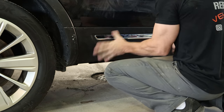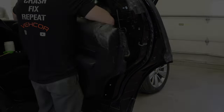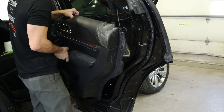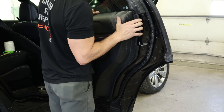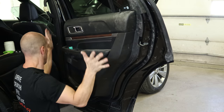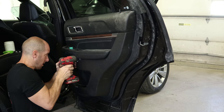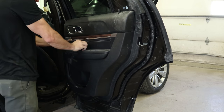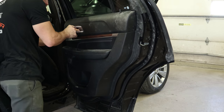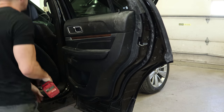Now we'll put the outer molding on — just line it up and snap it in. Now you can put the door panel on. Connect the handle and wires. Slide it over to the door lock and snap it in. One bolt behind the handle, one bolt under the door pull. Plug in our switches and snap them in. Put our little cap behind the door handle. Two screws in the bottom of the panel, and we're done.